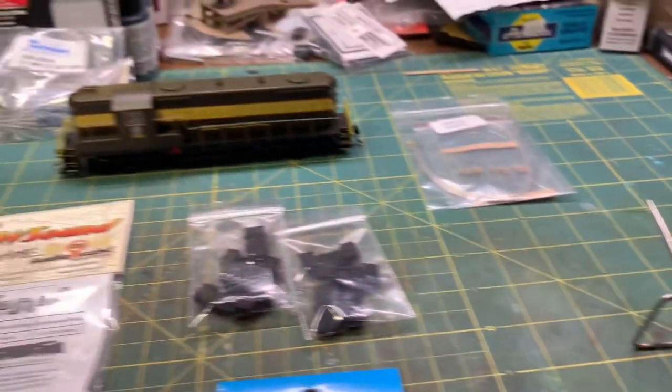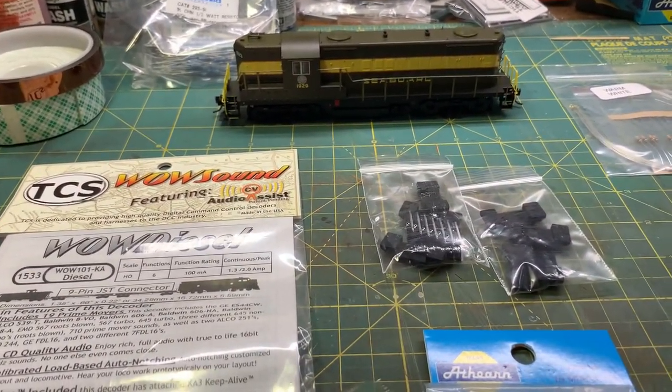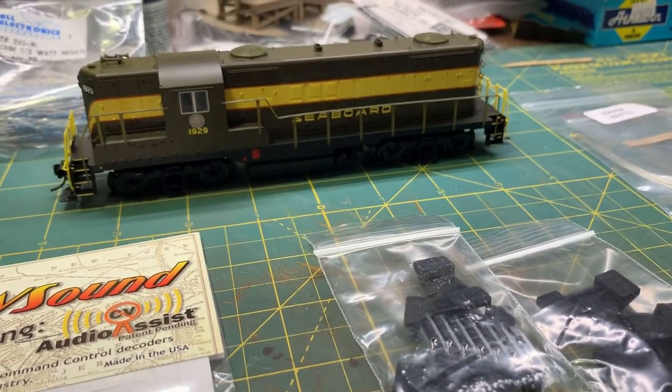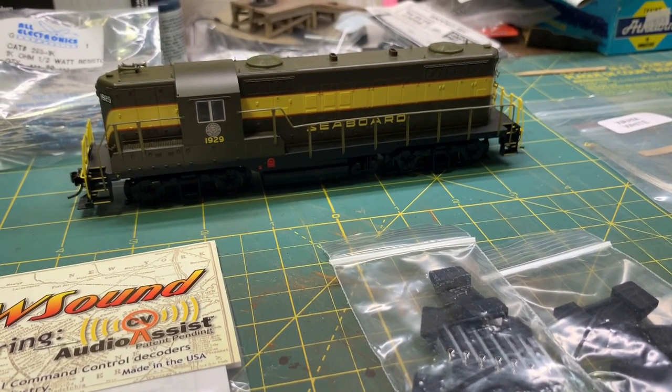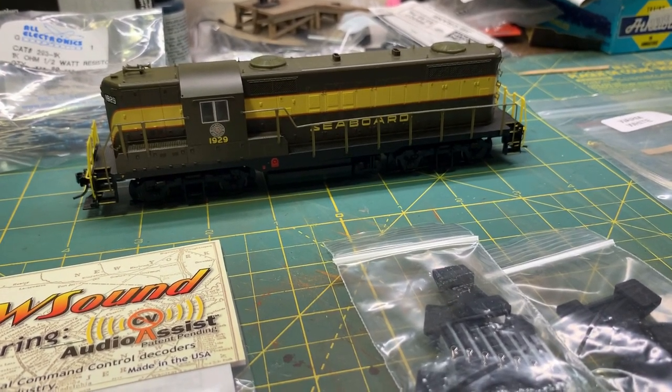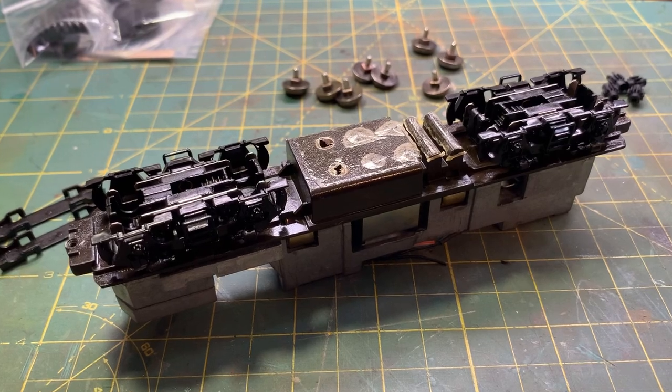The last one was an adventure that took weeks because I kept making mistakes and had to figure out how to work with the shell and the frame and how to fit everything. Now I know all that stuff, so I'm hoping to just knock this one out today. Let's get into it.